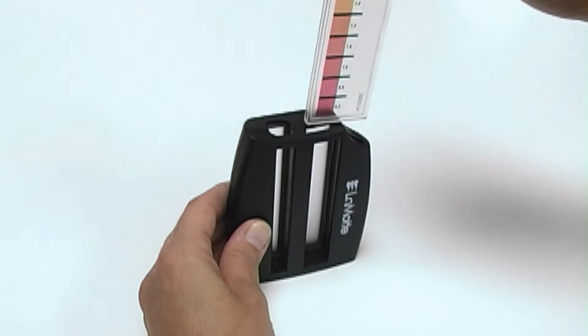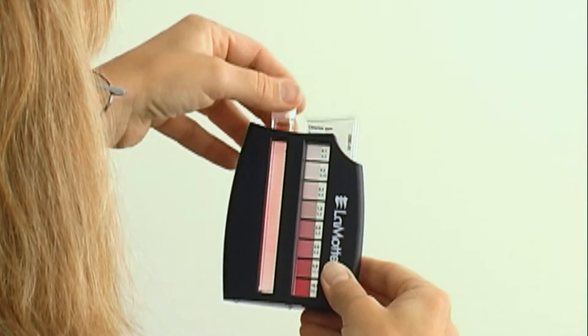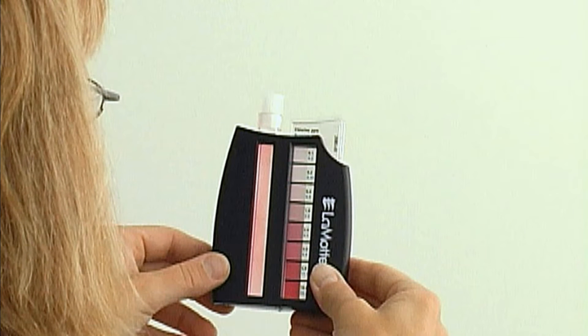Insert the color bar into the viewer. Then, insert the test tube with the reacted sample. Hold the comparator so that indirect light comes through the back of the comparator.